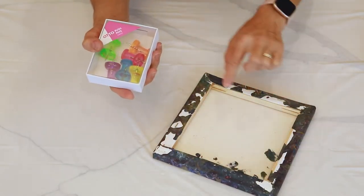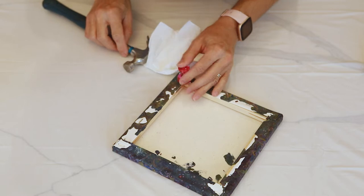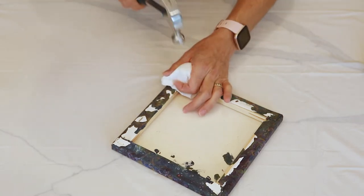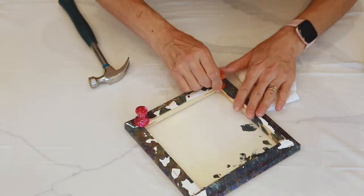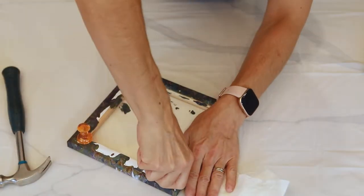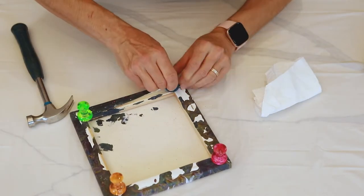I've also found the large press pins I was looking for, and I found them at Officeworks — I'll put a link in the description as well. To hammer them into my canvas, I'm just using a paper towel to cushion the blow of the hammer so I don't break them, since they are only plastic. I'm hammering one on every corner so the canvas is lifted up from the tabletop surface, allowing the resin to run off and coat the sides.